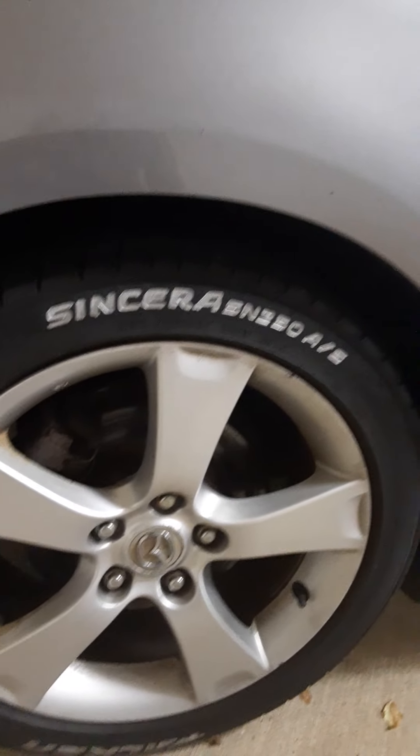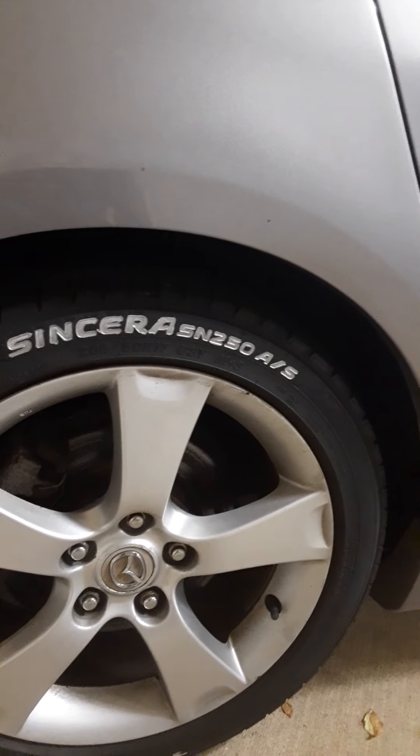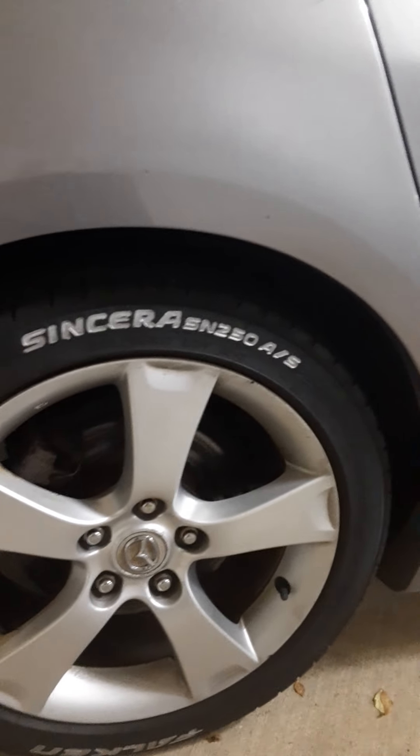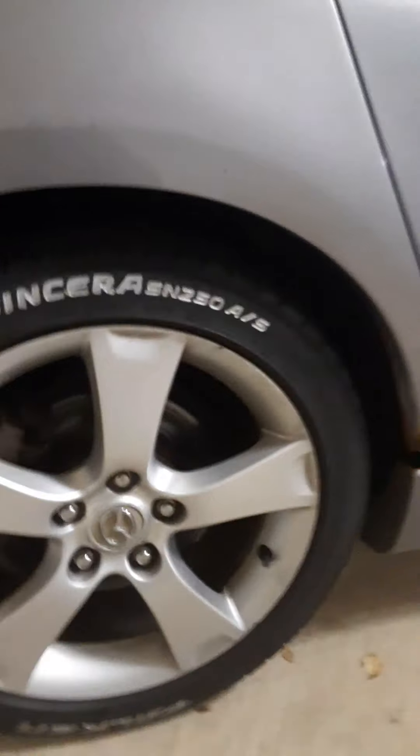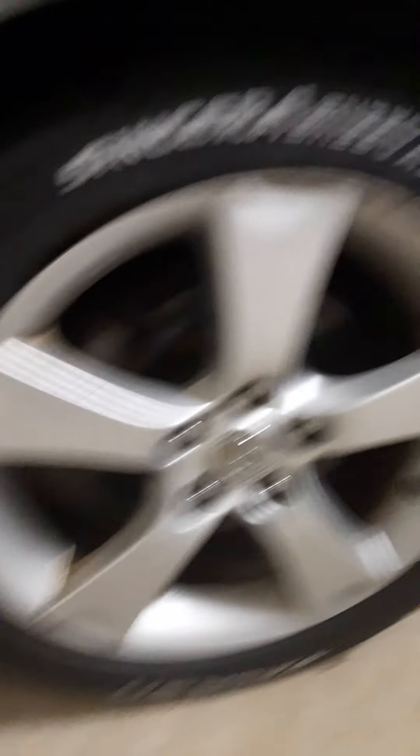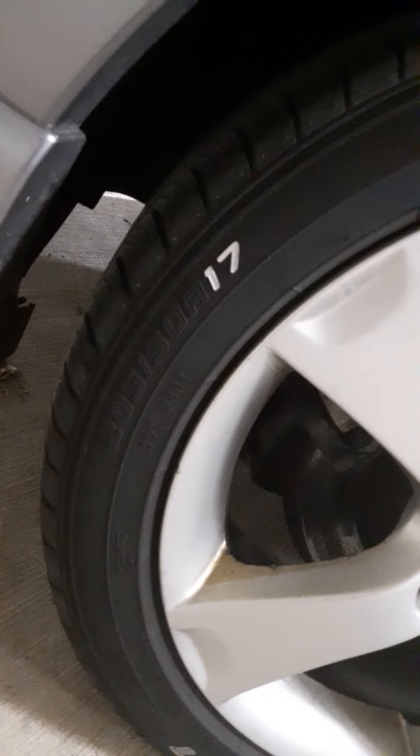It's silver - I was supposed to get white, but I'm glad I got silver because white gets dirty easily. Silver, how bad can it get? And I painted in the brand right there, the whole thing, and then I hit the 17 because that's actually the tire size. I didn't want to do all the other lettering.